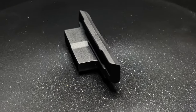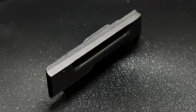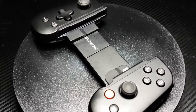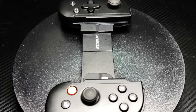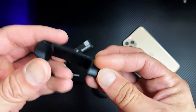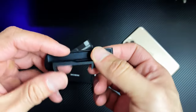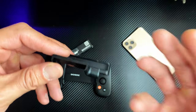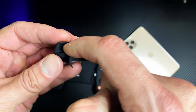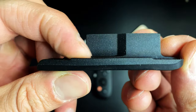Let's go ahead and install this on the Backbone One. Here's the adapter — as you can see it's actually made out of rubber. I'm not sure how solid the material is on a 3D printer, but this is where the iPhone 13 Pro Max is going to sit. This edge right here though doesn't seem quite...